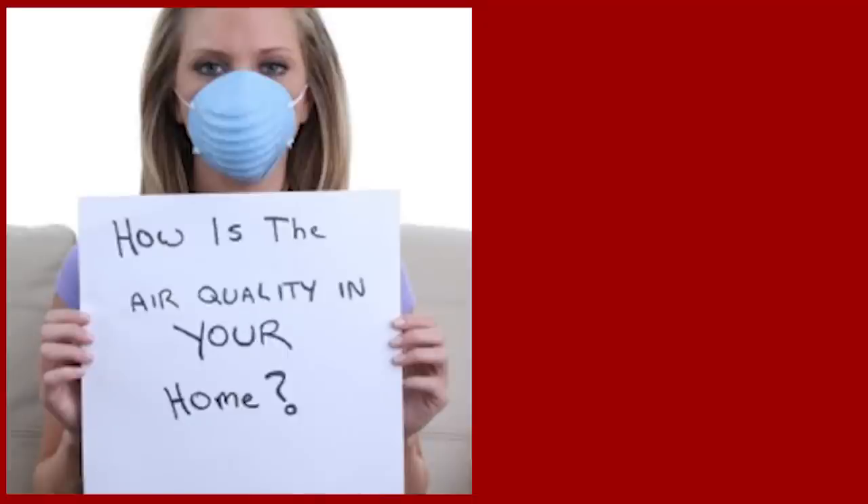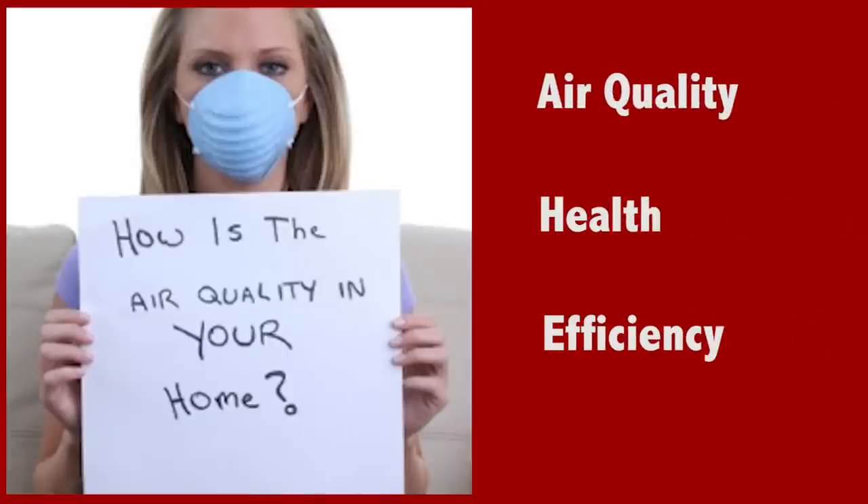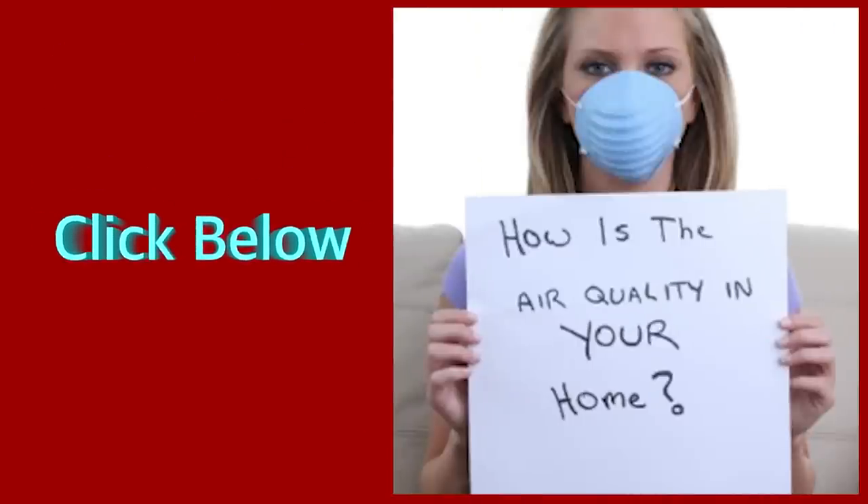Still trying to figure out how to improve the air quality, overall health, and efficiency of your home? I've got you covered. Click the link below to download my latest guide on how to make your home dry, clean, healthy, and efficient.